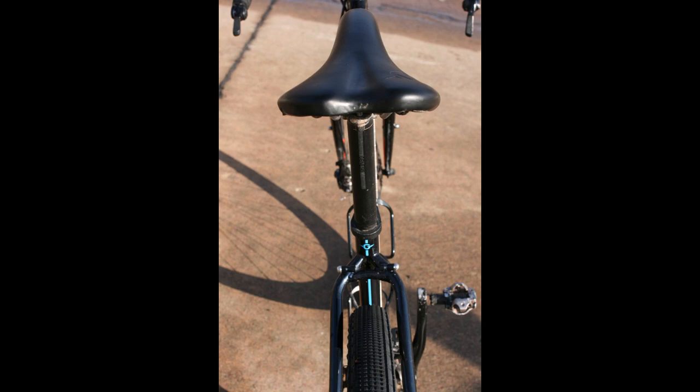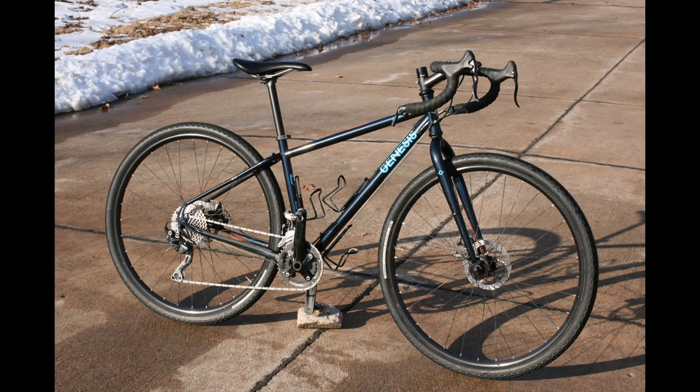One bottle mount is on the seat tube; two of those require relatively smaller bottles. It has mounts for fenders and racks, though only a single mount on the front fork, so you can't put a traditional bottle cage there. When you look at the overall fit and finish of the bike, both when it was new and now, it is extremely good. Paint quality is excellent and has worn extremely well over the three years I've owned the bike.